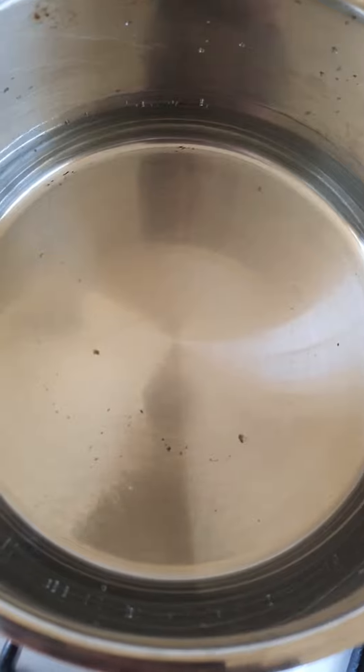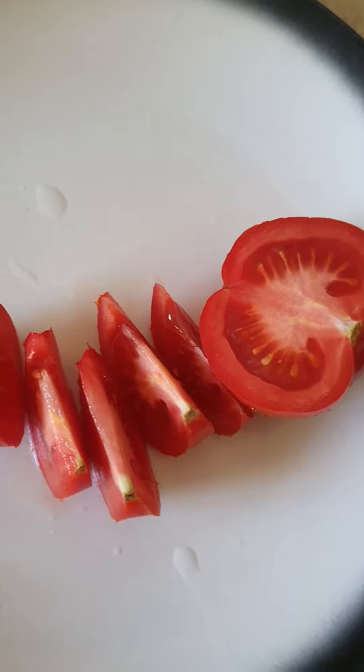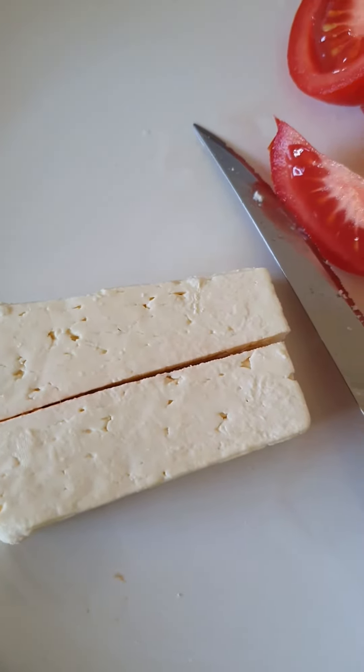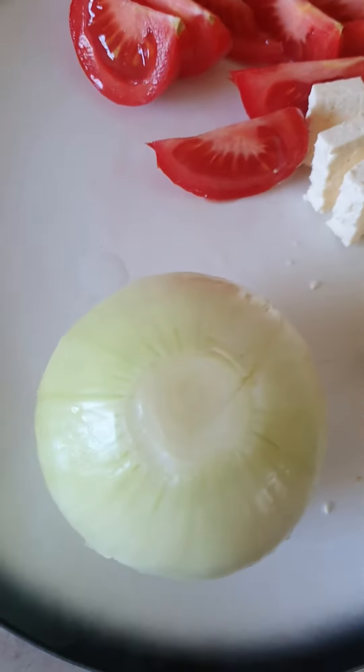So first of all, I put water in and bring it to the boil. While the water is boiling, I'm cutting one tomato now. And then cut up the Greek feta cheese into squares, and cut up the onion — half an onion.